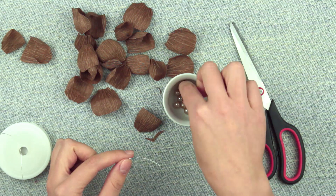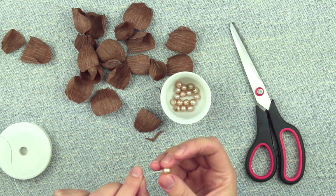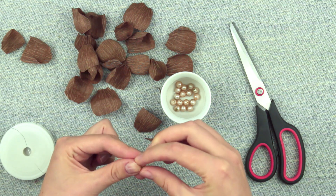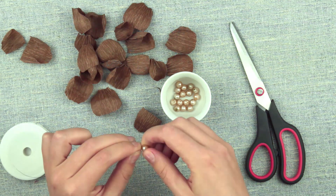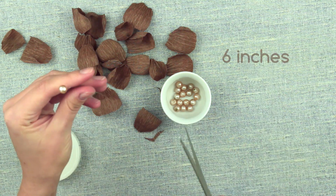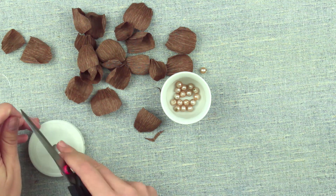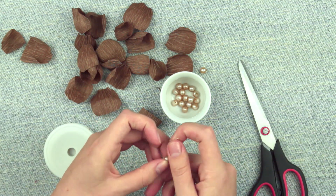You can start assembling the poppies. Thread a central bead with the craft wire and twist. Leave about 6 inches of wire and cut off the excess. Make several of the same details.